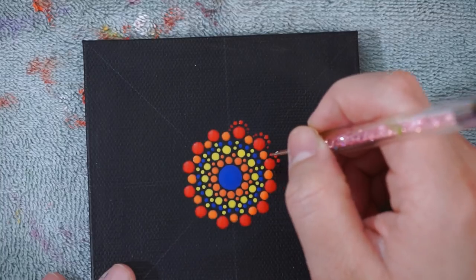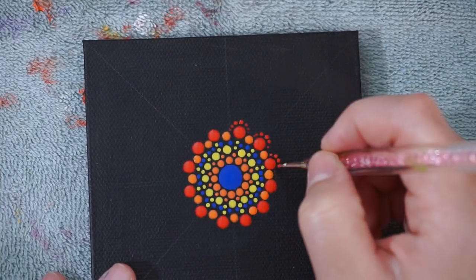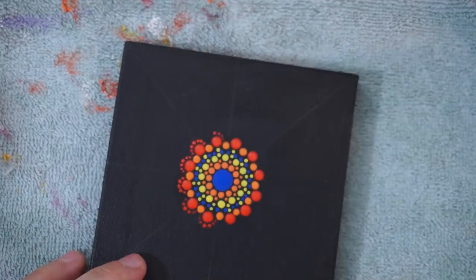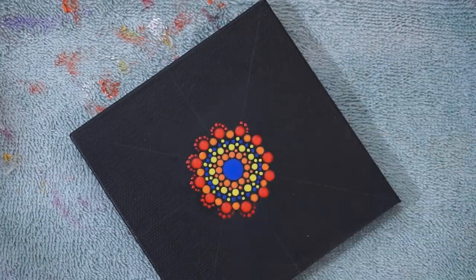Next, with my nail dotting tool, I'm going to walk the line around the red dots. For those who are just tuning in, walking the lines is when the dots go from their biggest to their smallest, and it's best achieved with a pointy tool.